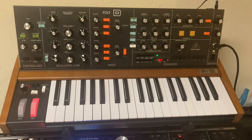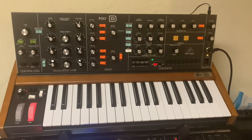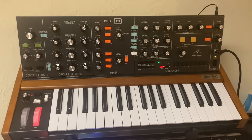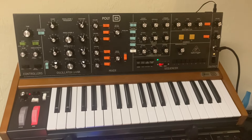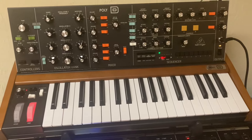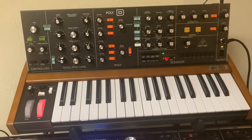And to all the Behringer haters out there — suck it. This thing can do everything the Mini Moog can do and more. Granted, it's not identical. You have to rework the controls a bit. If you have the original Moog patchbook, you have to sort of adapt the patch to fit the Poly D because the controls are different. But this thing is friggin' awesome.